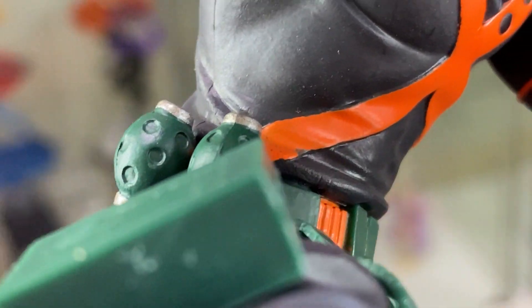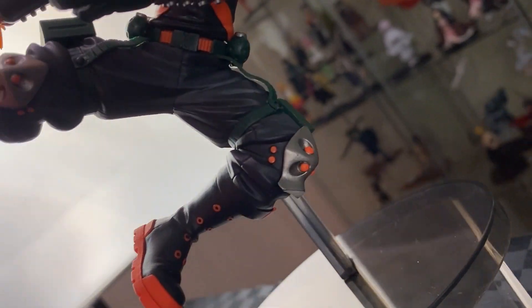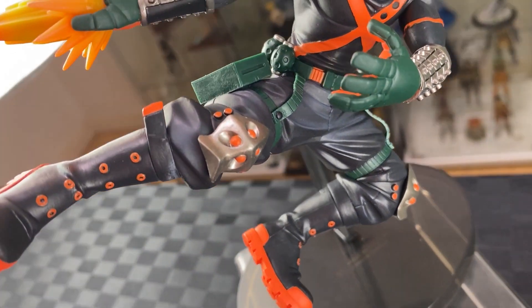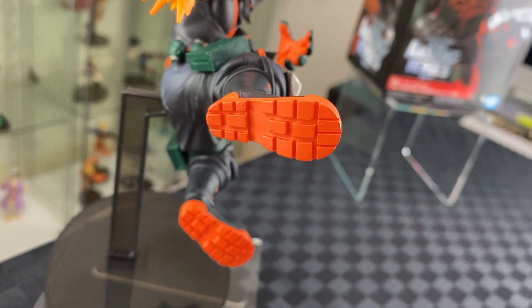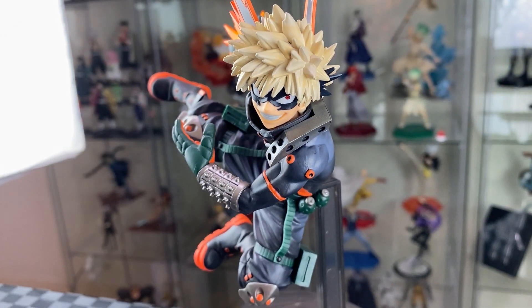Onto his belt with the grenades, loving all the different indents and the orange accent. And his pants with his accessories and the knee guard, really nicely detailed. Then onto his boots with a nice floral orange bottom of his shoes. Just loving the action-packed pose, charging forward.